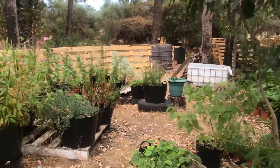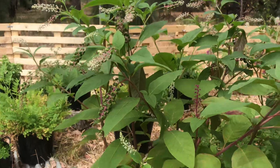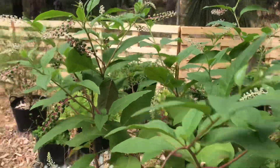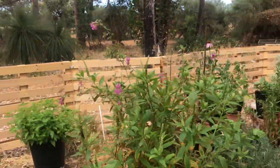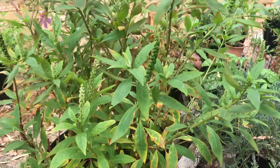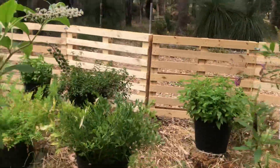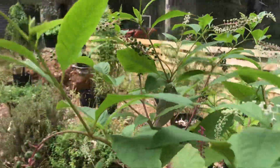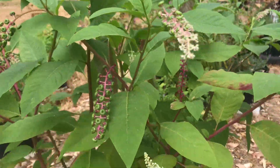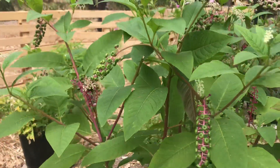What I'm actually here to talk about today is Phytolacca. A lot of people would know Phytolacca americana as pokeweed, but I'm also going to show you and highlight the differences between pokeweed and inkweed, which is Phytolacca octandra. Both of these I have known many herbalists to use interchangeably, but most of the research and most of the historical use is actually connected to pokeweed, which is what I'm showing you now.